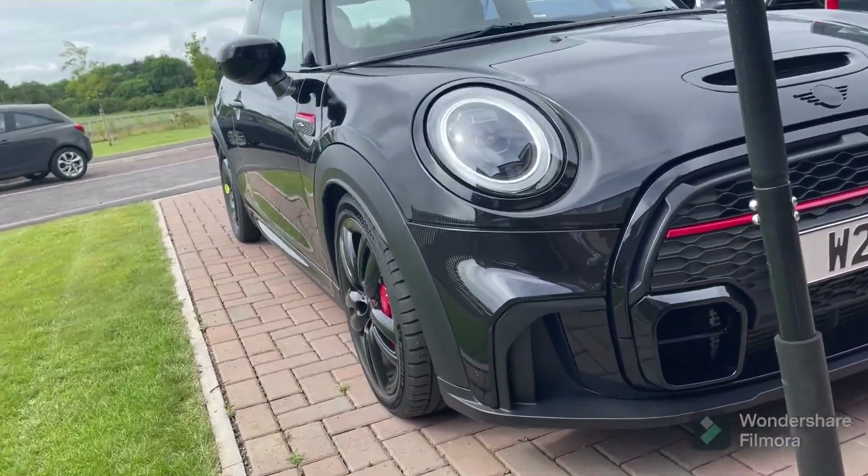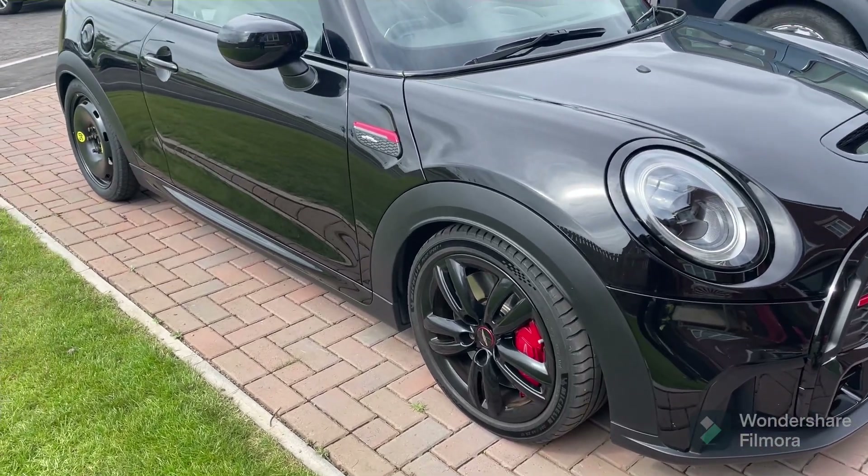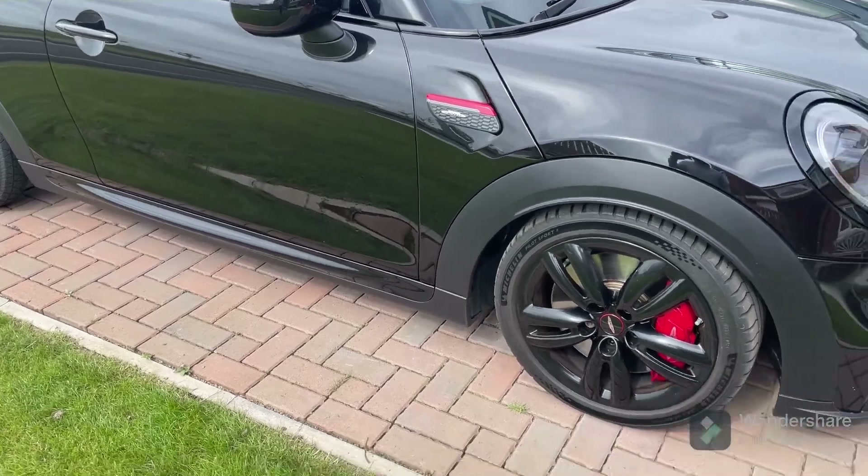I haven't actually done the pads on this car before — it's got the original pads in. I've got everything I think I need. We'll see if anything gets stuck or jammed, but it shouldn't be a problem. The car's clean and well looked after. Please ignore the spare wheel on the back — I had a blowout on the rear, so that's getting sorted.